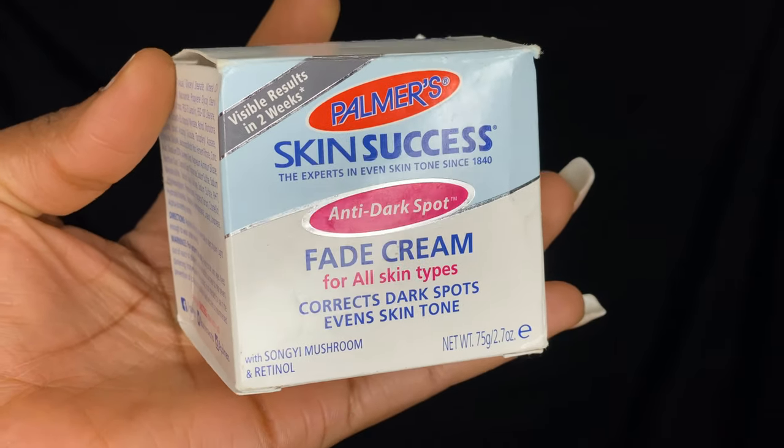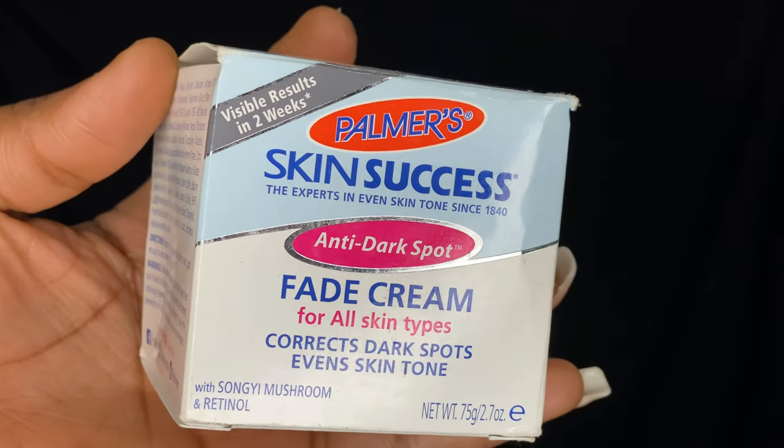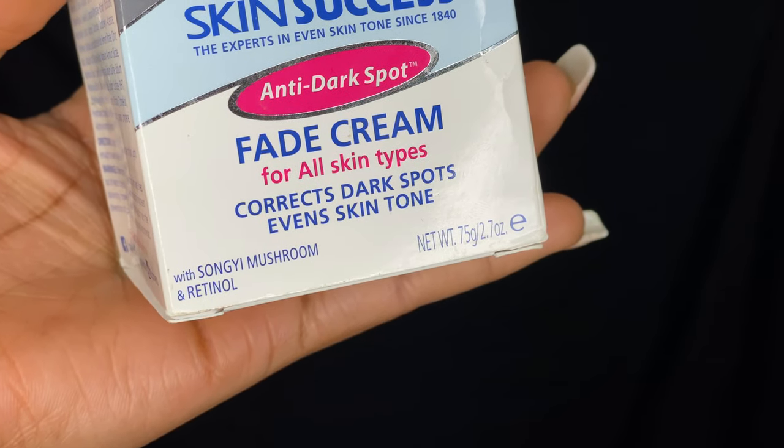In this video I'm going to be reviewing this Skin Success from Palmer's. Palmer's is a well-known brand and they've been around for ages — they're well known for their cocoa butter. But this is the Skin Success fade cream for dark spots, and it promises to even your skin tone.